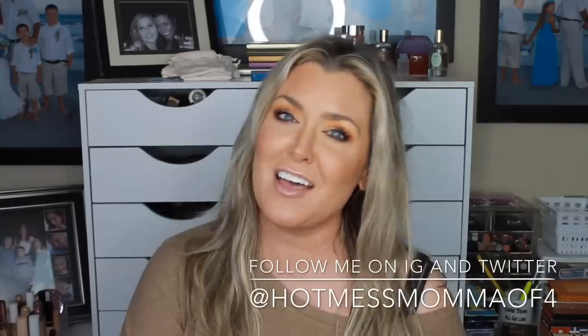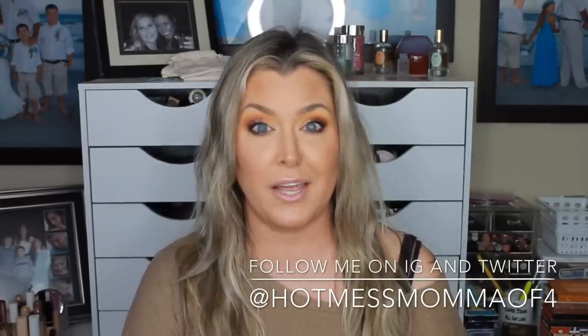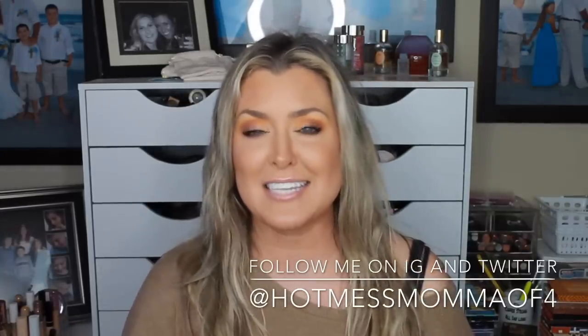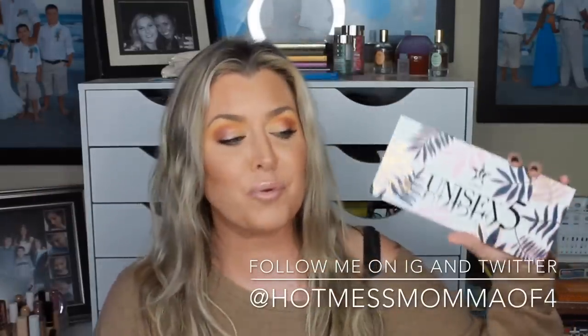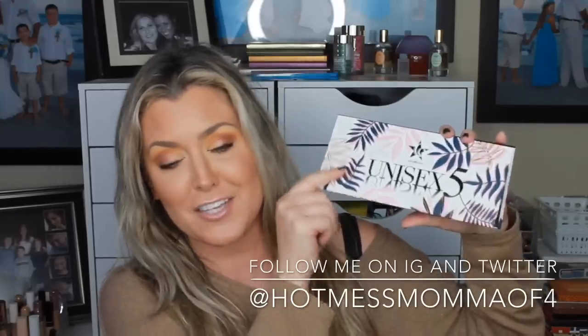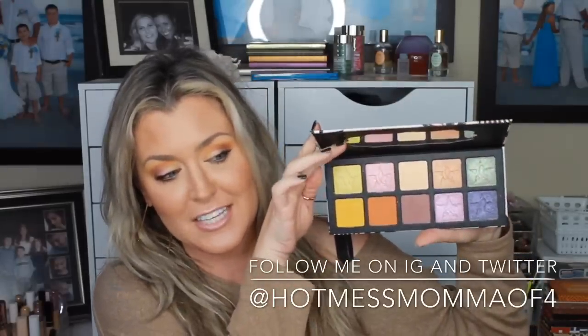On today's video is another edition of 'Is it a dupe or just a waste of money?' What we're going to be talking about, testing out, reviewing, and creating this beautiful eye look right here is the brand new, gorgeous C-Color Cosmetics Unisex 5 Palette. It retails for $14.99.